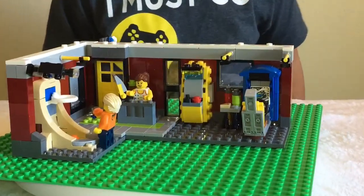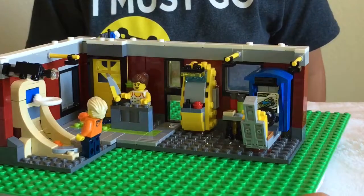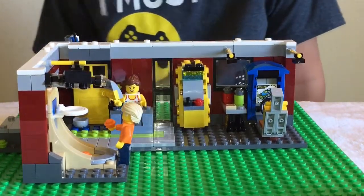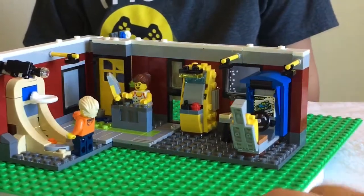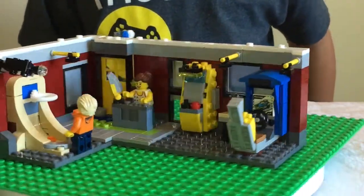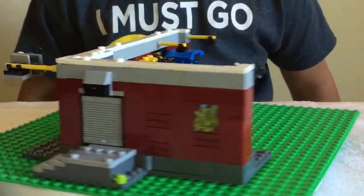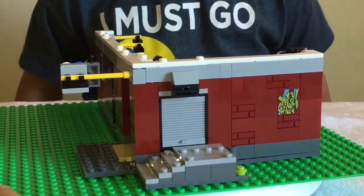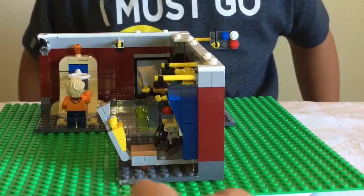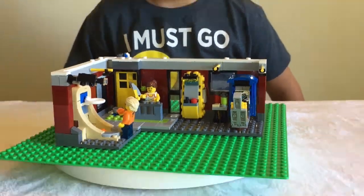So let's look at this one more time before we finish this alternate build video. This is the arcade room from the Lego Creator Modular Skate House 3-in-1. After we do this review, we will take this apart and we're going to make the entire skate park, which is the third build in this. Looks pretty darn cool, guys. Thank you so much for watching this video.